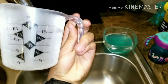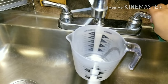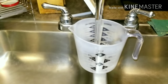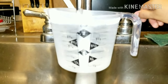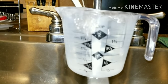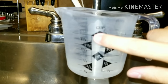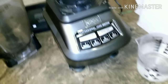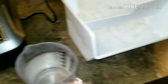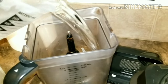We need to fill the measuring cup up to two cups. We fill it out to two cups — yes, we reached that two cup mark. Now we're going to get our two cups of water and pour them into the blender.